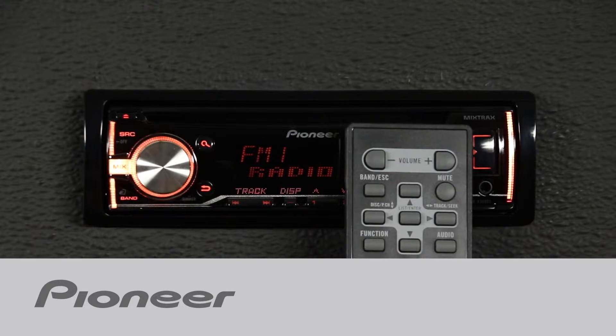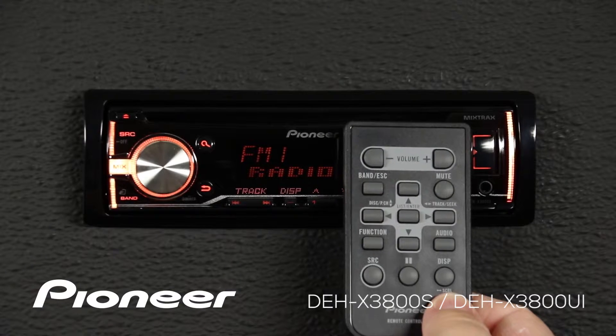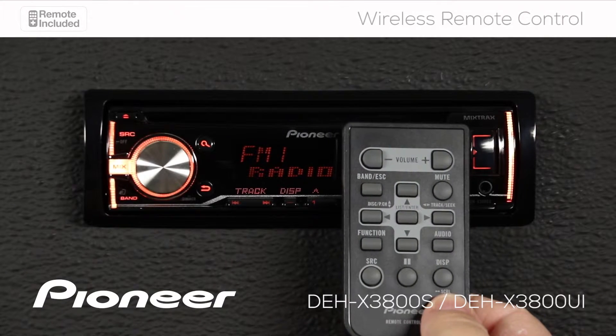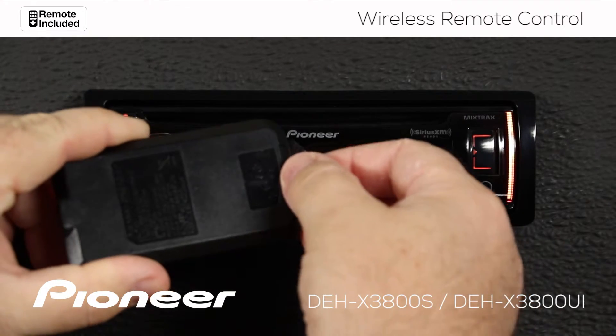The wireless remote control included with Pioneer's DEHX3800S can control nearly every function of the head unit. To get started, make sure you pull out this little plastic tab from the battery compartment.